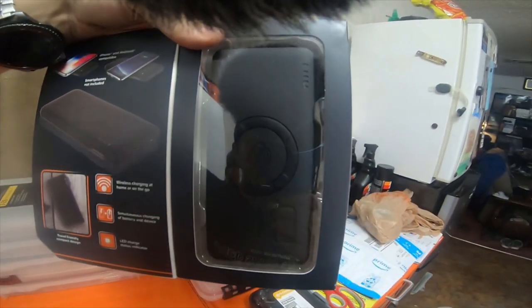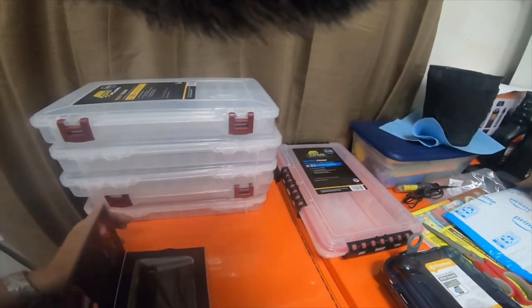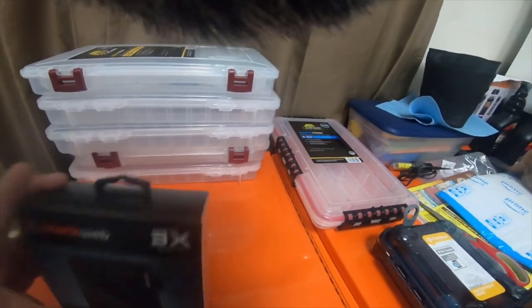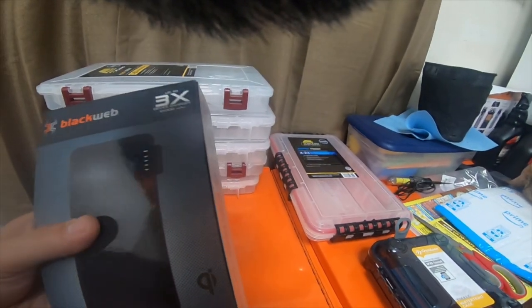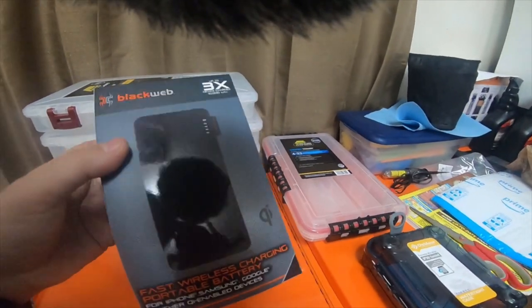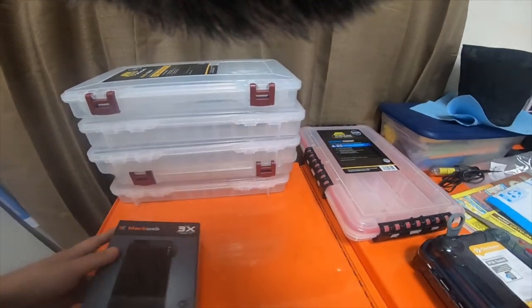I will do a review on this charger to see how well it works. And if it doesn't work well, I'll still do a review on it. I have a bunch of wireless chargers and battery pack chargers, but this is the only Qi wireless one I have, so we'll give it a try and see how well it works.